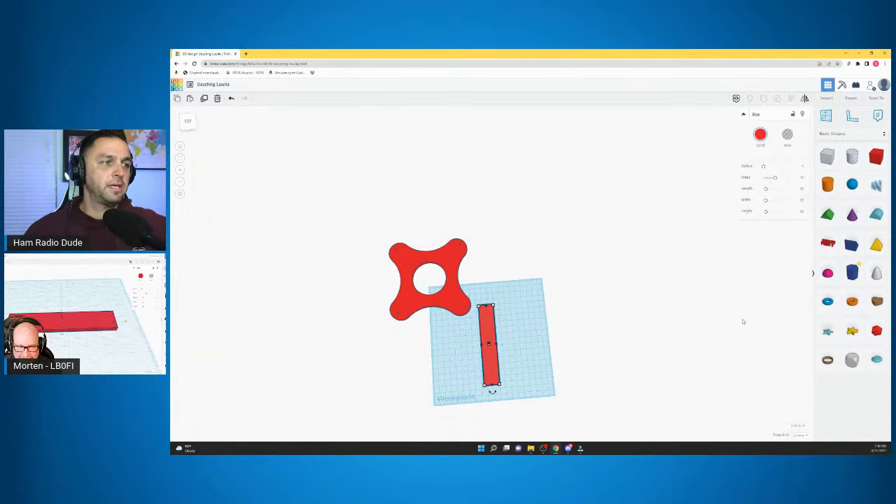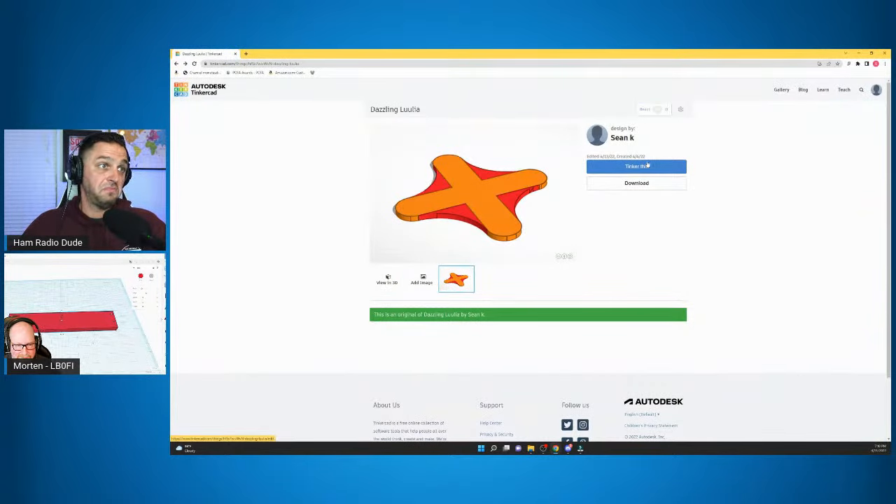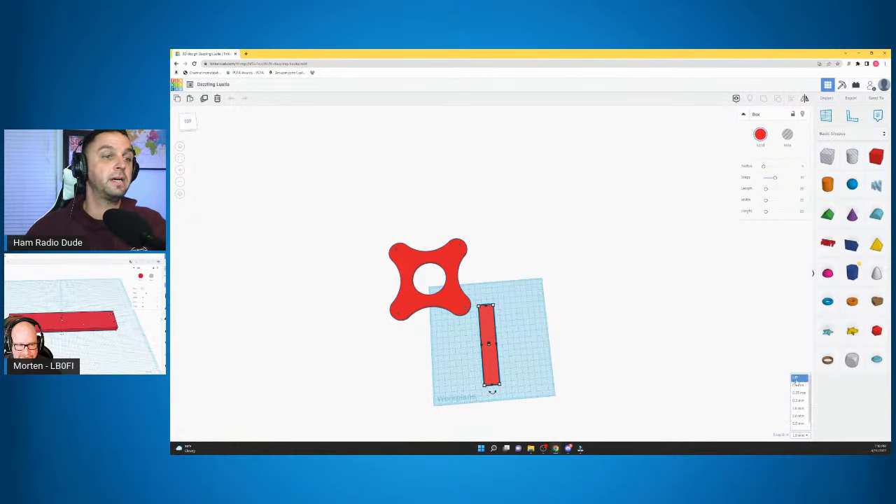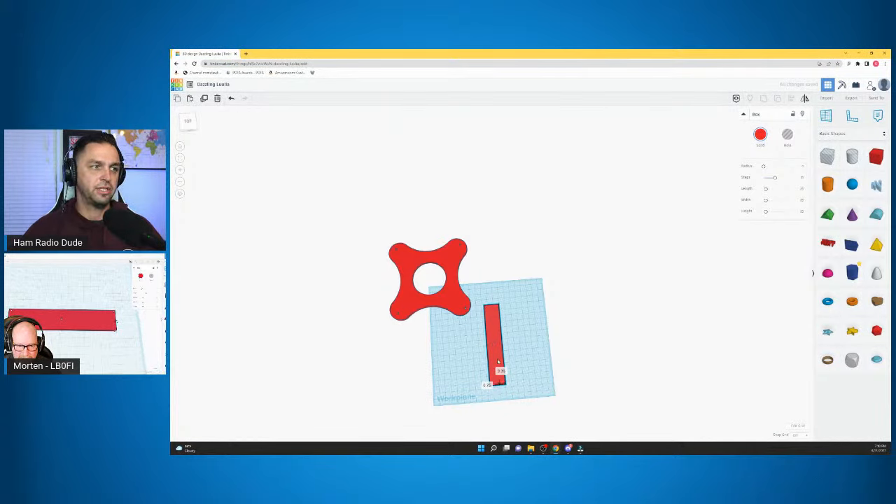There's something I want to point out — on the bottom left there's something that says Snap to Grid. If you click that, there are multiple options. I turn this off, and the reason is if you don't, every time you hit the left or right arrow to adjust something, it's going to jump five millimeters at a time, which makes aligning everything kind of a pain.